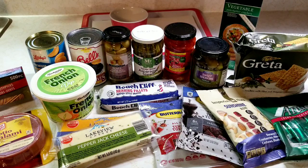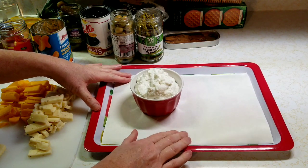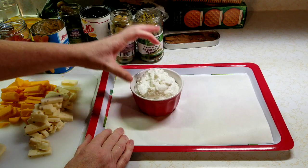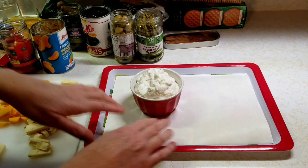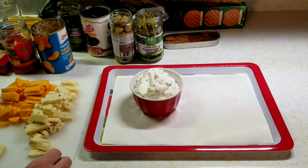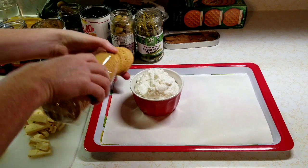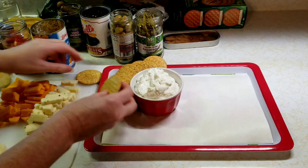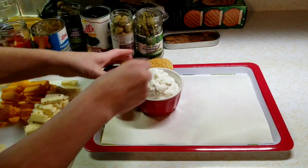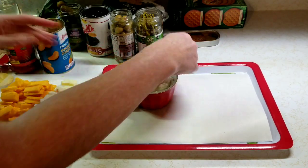I have my tray with the freezer paper laid down. I put the french onion dip in the little ramekin — I don't want it in the center, I'm going to have it off-center just a little bit. First thing I'm going to do is put some crackers back here and have them coming around the dip like this.